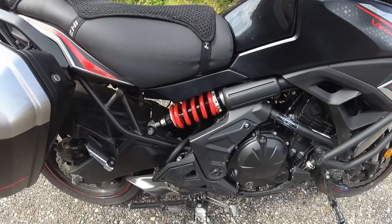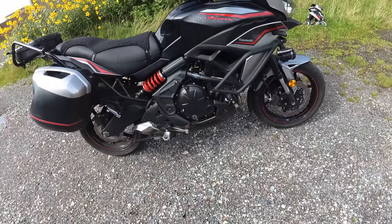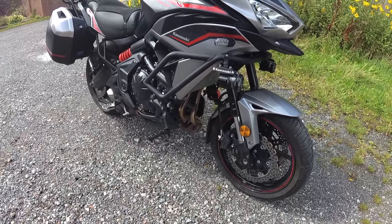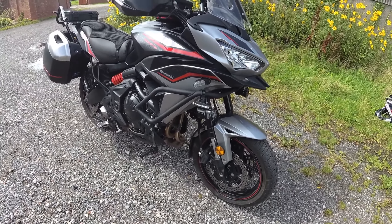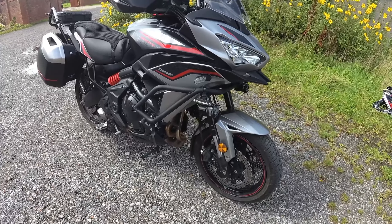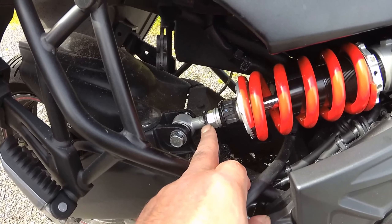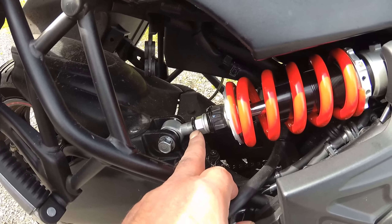I just thought I'd let you know what I've put on, in case anyone's thinking of doing the same. Front forks — nothing to see. The spring is easily replaced if you get hold of that tool or make your own from a lorry nut. Worth mentioning is that the ride height can be adjusted 5mm up and 5mm down.